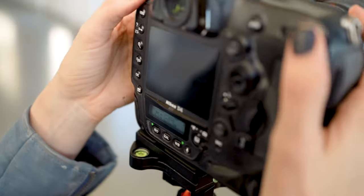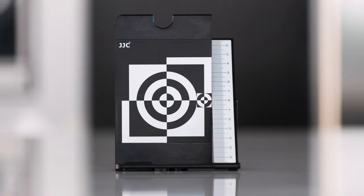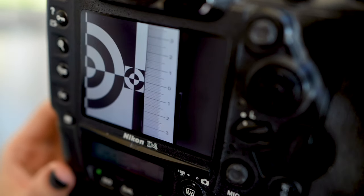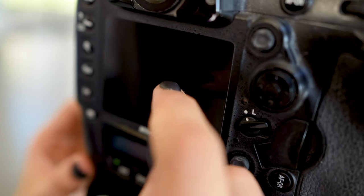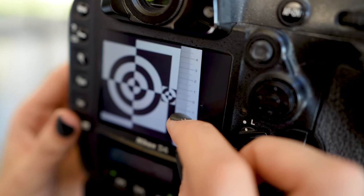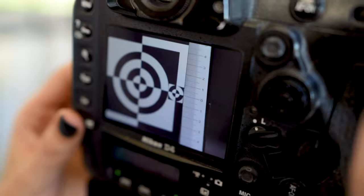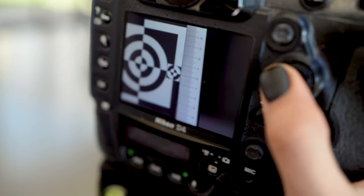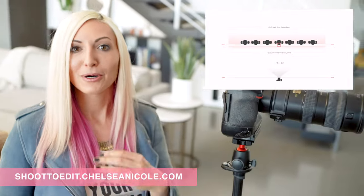Take a new photo and give it a look — that looks pretty perfect. The focus is right on that zero. A key thing to know is that the focus point will always fall with one-third towards the front and two-thirds towards the back, with zero being the sharpest point. Inside my shoot-to-edit program I show how you can use this knowledge to your advantage when working with couples or group shots — knowing where to place people within the frame.